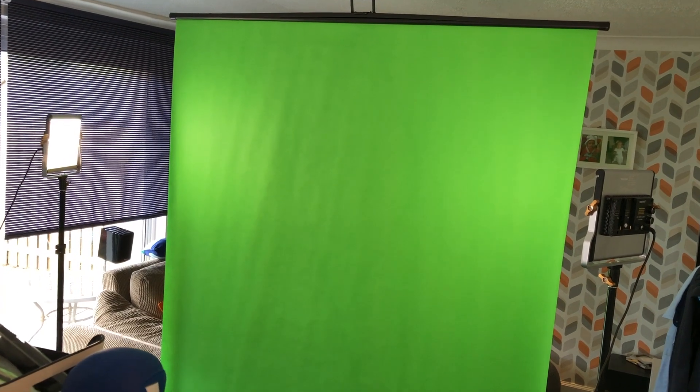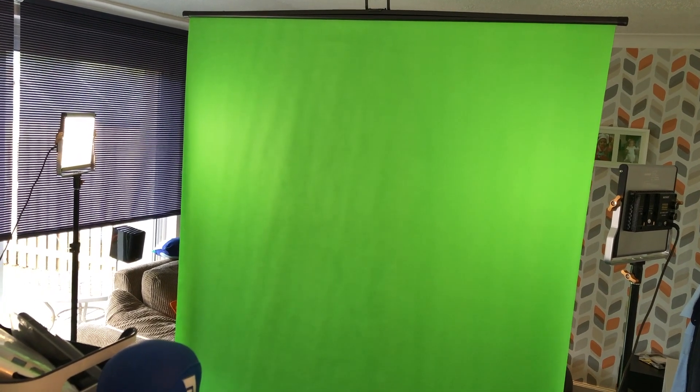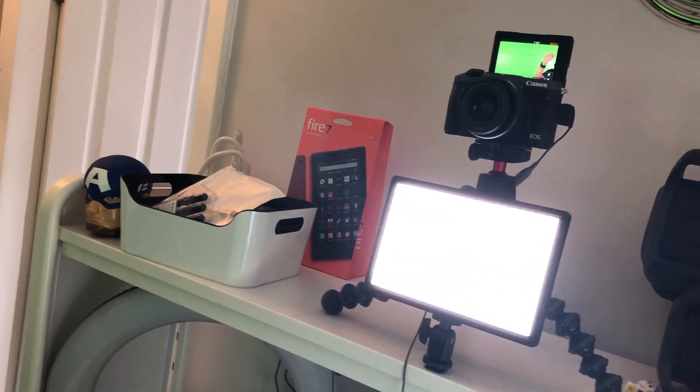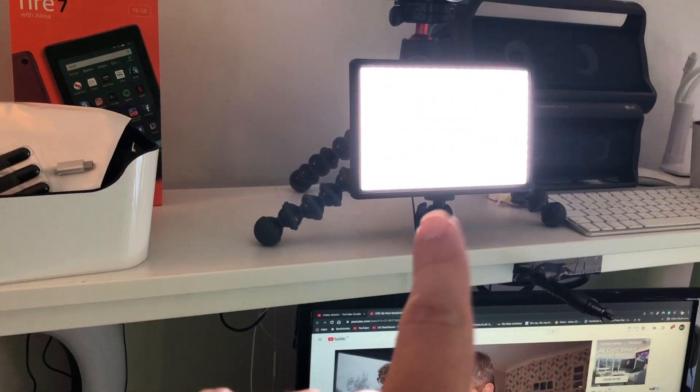Creating it is actually incredibly simple if you've got the right equipment. All equipment that I've got is by Newer, and it's probably the most affordable you can get on the market, especially if you want professional stuff. That is my main green screen and you can see I've got two lights pointing at it, plus a light in front of the camera. That is all we've got — one light there, one light there, one light there, and the green screen itself.